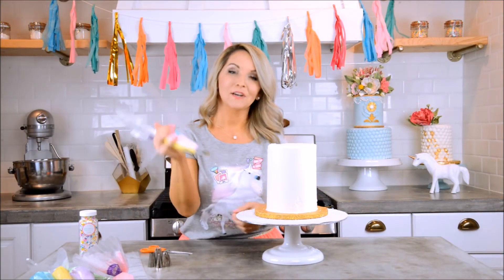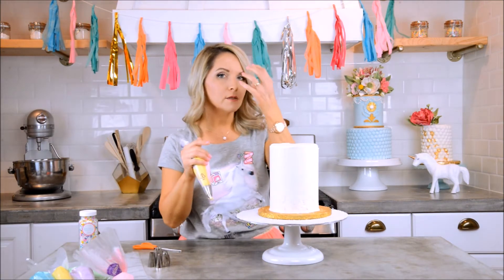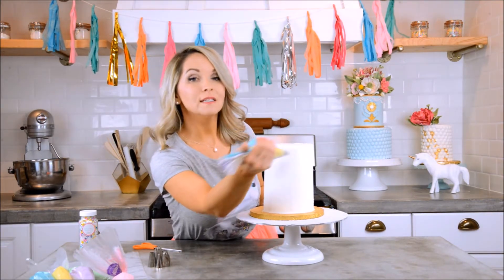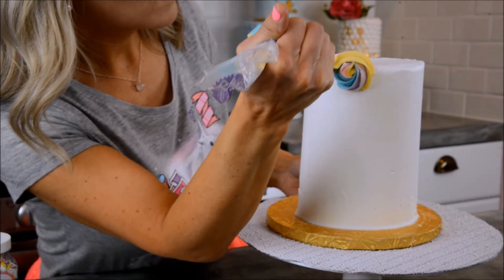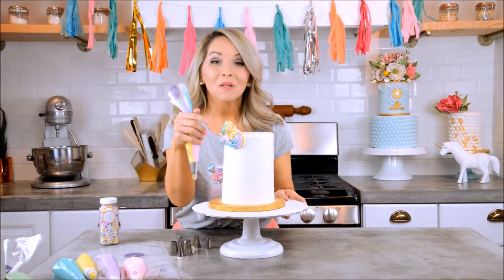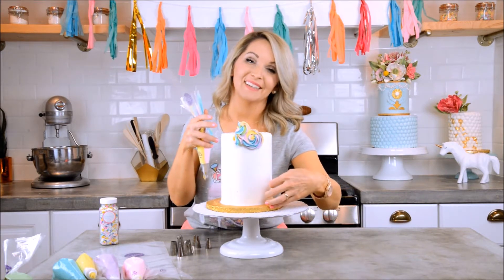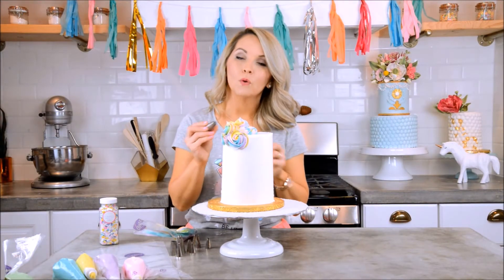I'm going to twist the bag in my hand and let's make some hair. I'll start with a front centerpiece to build off of — just squeeze and make a circle with a couple of little swirls. Now I'm going to build it up, kind of doing a V shape down the center, and then pull all that hair around the side. It's going to look so cute.